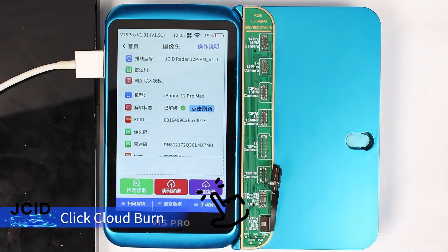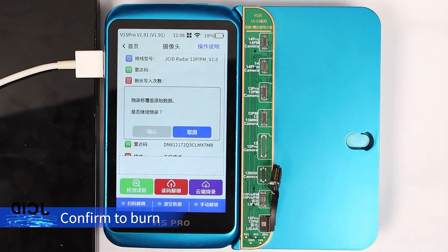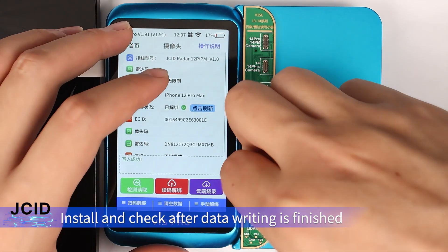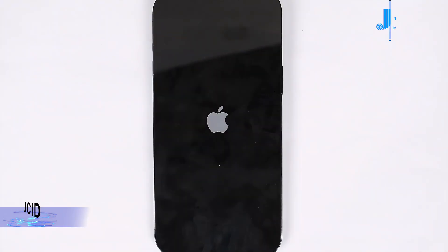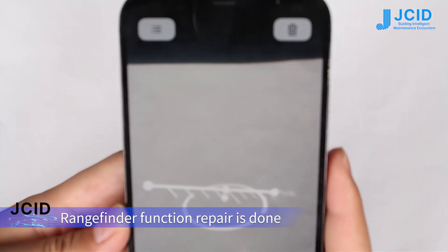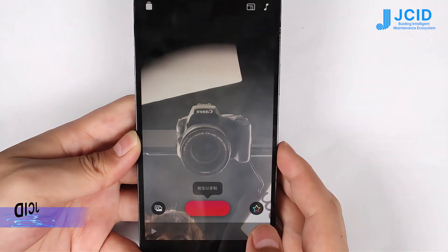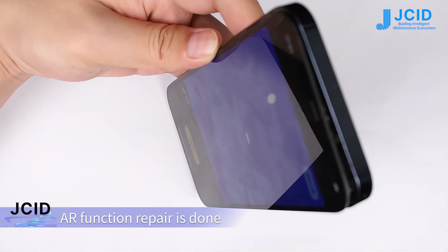Click burn. Choose the LADA code and confirm to burn. After data writing is finished, install and check. Rangefinder function repair is done, and AR function repair is done.